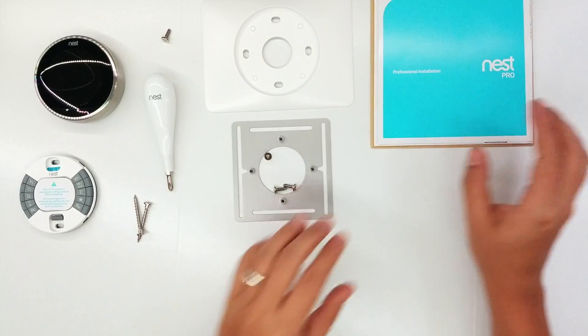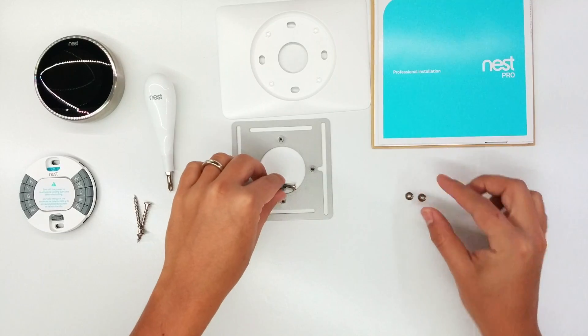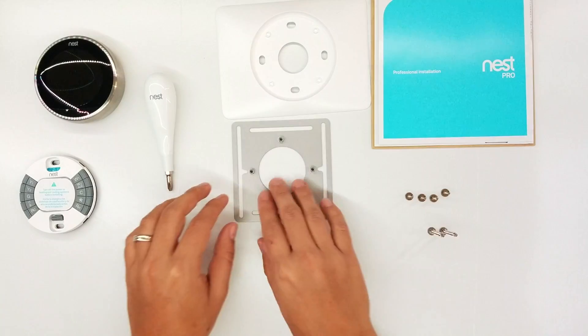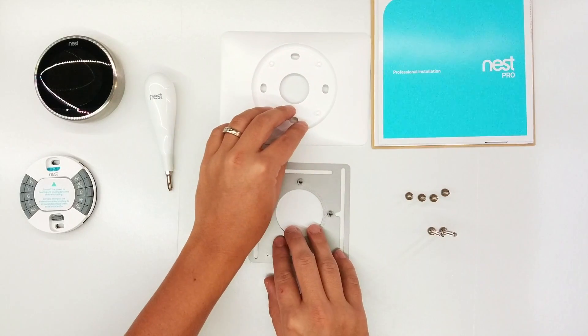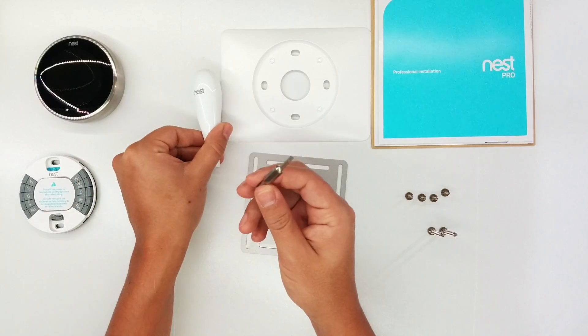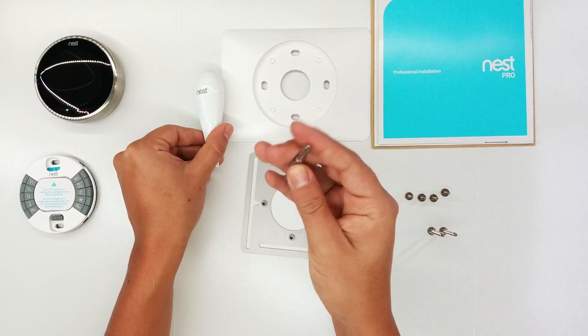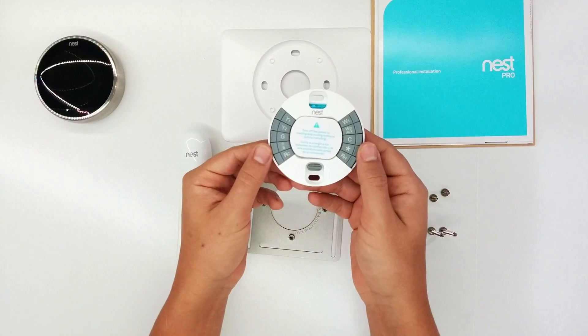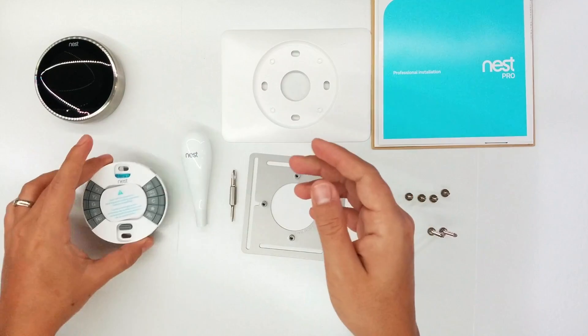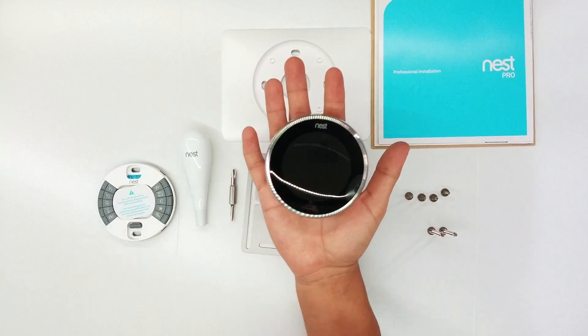In the box you're going to get four small screws, two big screws, a metal plate, a plastic cover for the wall, a screwdriver with two heads — flat head and Phillips head. This is how you're going to install your Nest with your wires; your wires will go here and you have your unit right here.